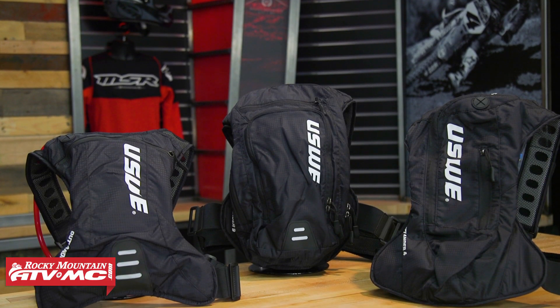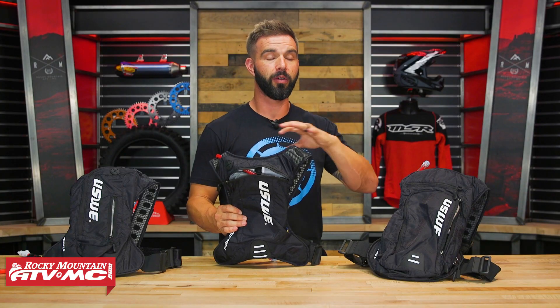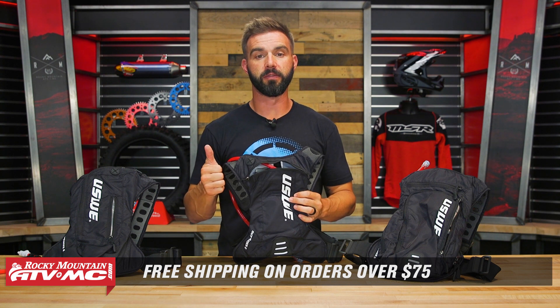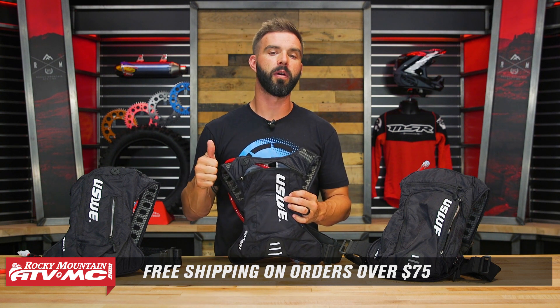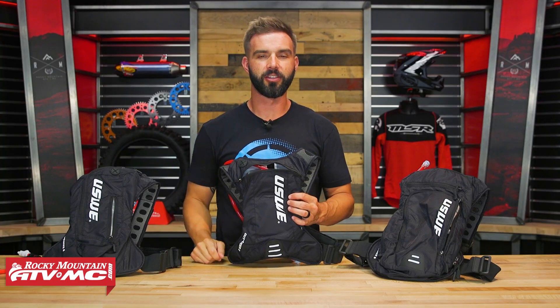If you have questions or comments about any of the packs we talked about today, leave those below and we'll get those answered. To pick up one of the Outlanders or other packs from USWE, click the link or head over to RockyMountainATVMC.com. Orders over $75 ship free. If you liked this video, give it a thumbs up, subscribe to the Rocky Mountain YouTube channel, and stay up to date on the latest product spotlights. I'm Chase and we'll see you on the trails.